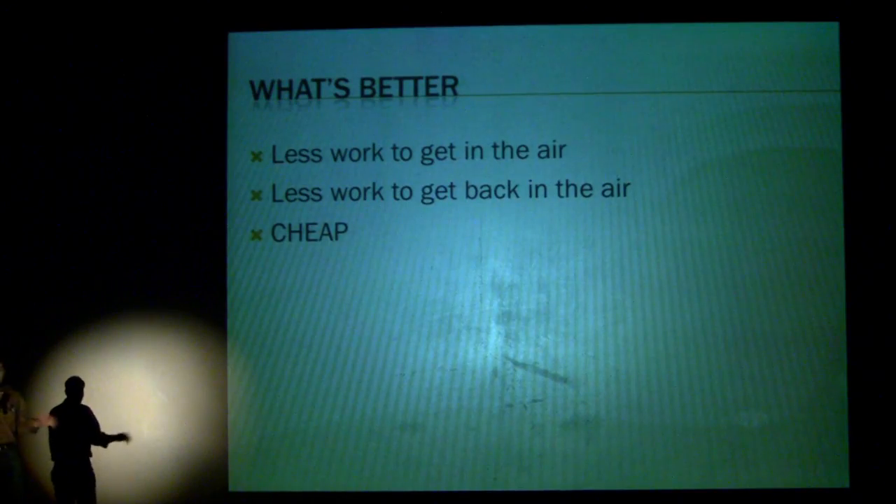The question was: could you get the fun stuff out from the non-fun stuff, go fly things, crash things, and not spend an arm and a leg? It turns out you can. There are all sorts of crazy innovations in this field that make it possible to go out to a field for less than $100, fly things, crash them, and then go fly them some more. It's an absolute load of fun.